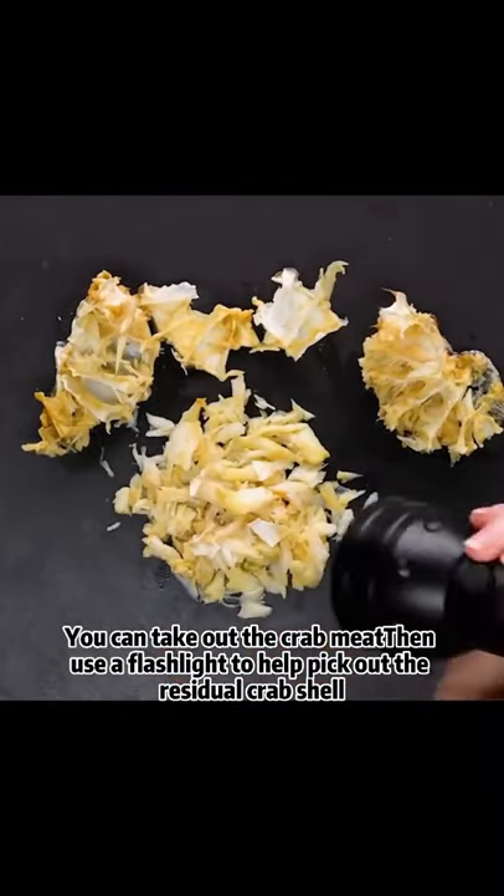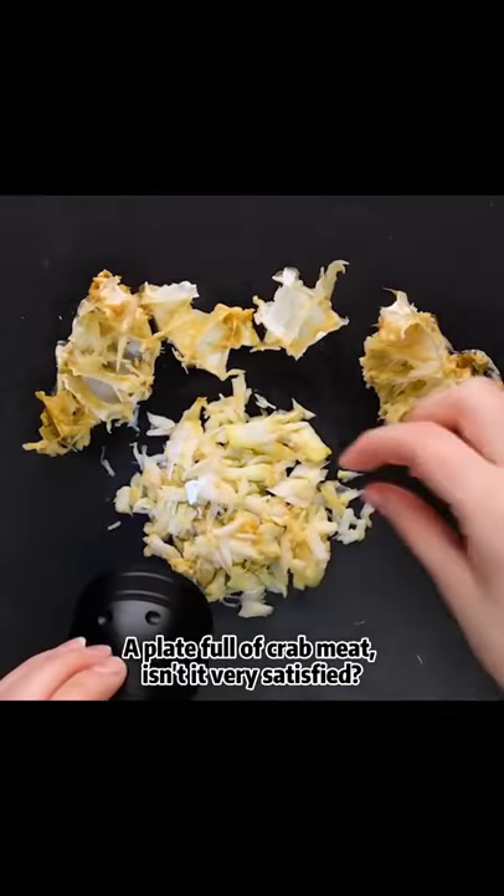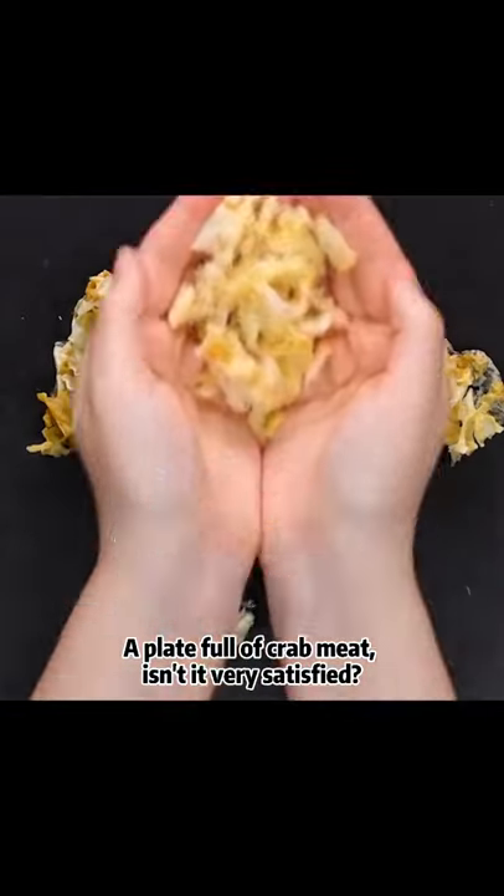Then use a flashlight to help pick out the residual crab shell. A plate full of crab meat — isn't it very satisfying?